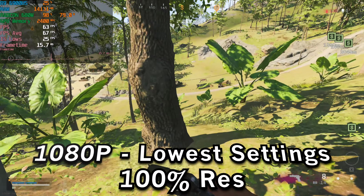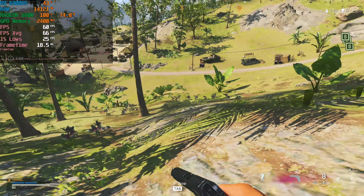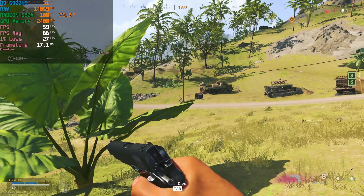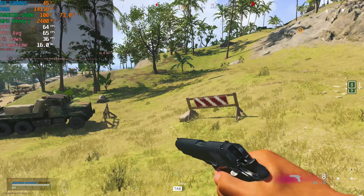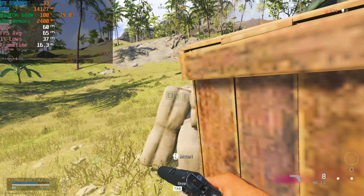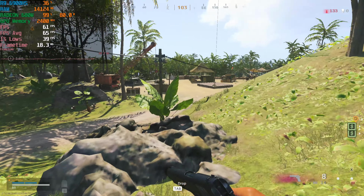We're taking a look at Call of Duty Warzone running on the AMD Ryzen 9 6900HS with the Radeon 680M. This RDNA 2 based GPU is giving us some pretty decent performance here with the game running at 1080p with the lowest settings and the render resolution set to 100%. This is full 1080p resolution and we are getting an above 60fps average.